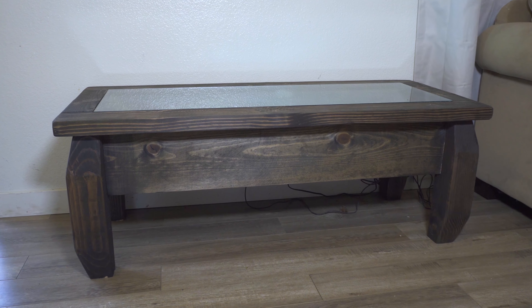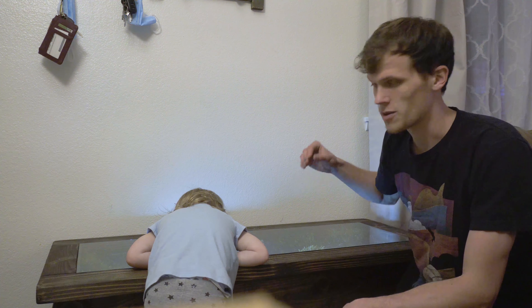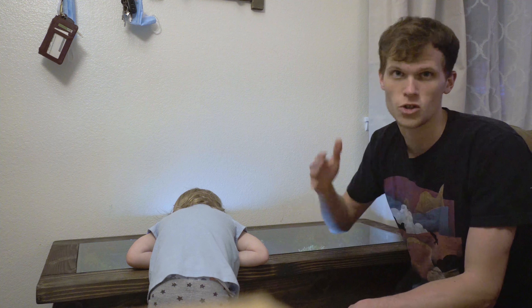This is a rustic looking coffee table that I just made, and underneath this glass is a miniature waterfall. I'm going to show you guys how I made it.